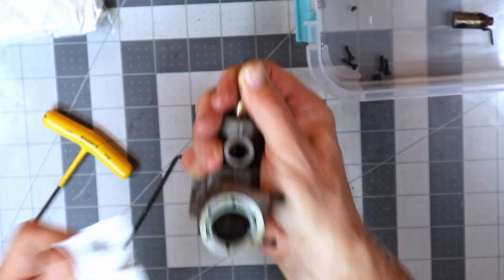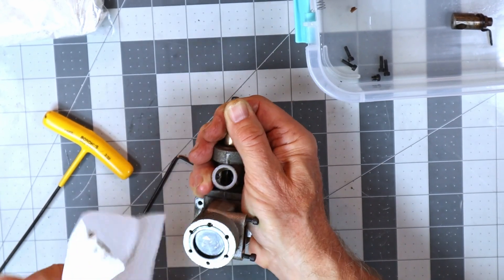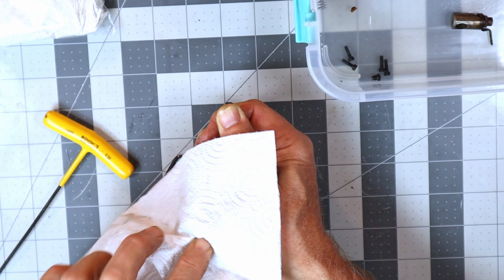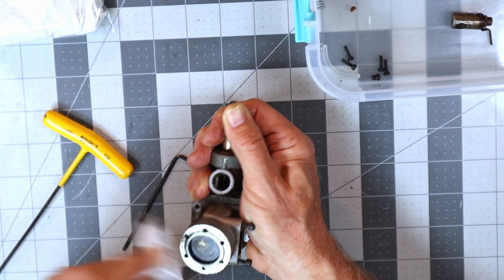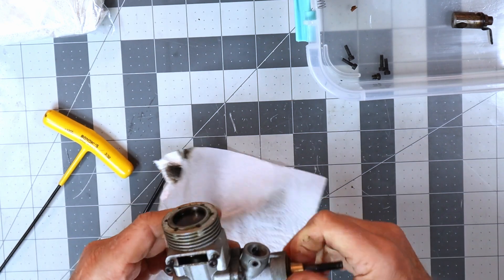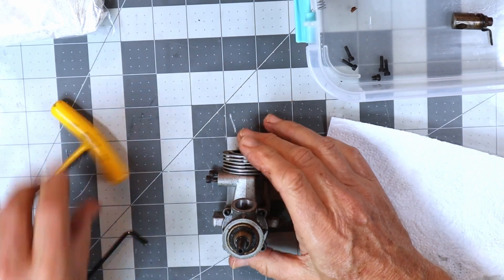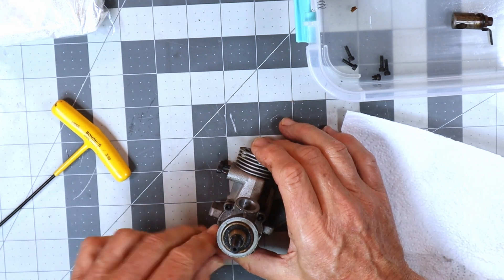Floyd, how much did you run this engine? This engine seems like it's got quite a bit more run time on it than you may have believed. That's really interesting - I guess this is a well broken-in engine.